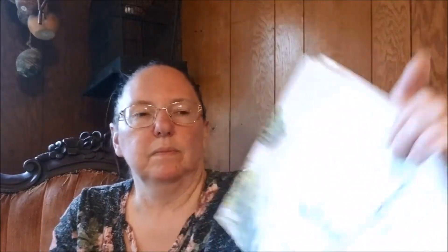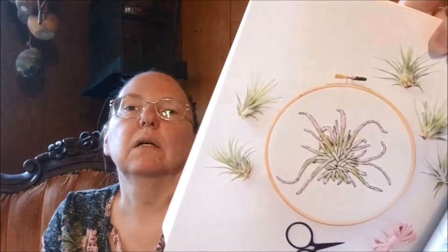Sunrise over organ pipe cactus. Wandering air plant. And urban jungle.